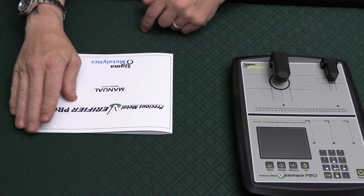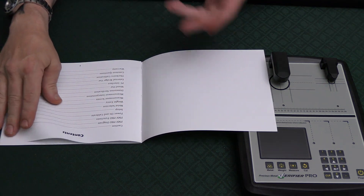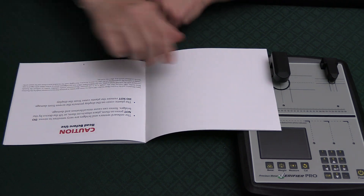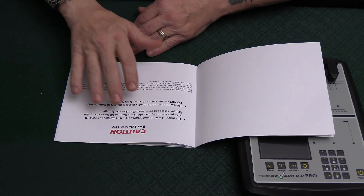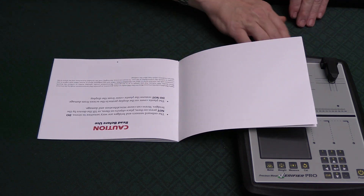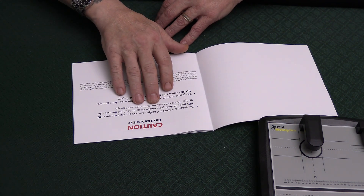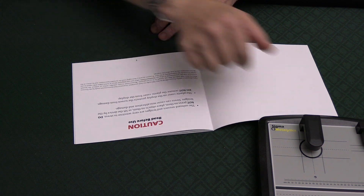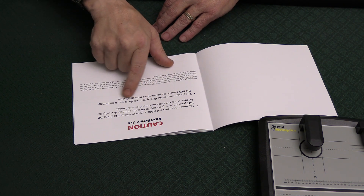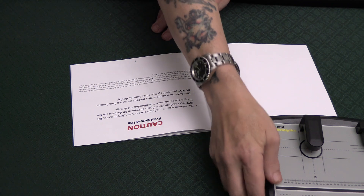First off, the manual — there was one online I downloaded and glanced over, but now I have the one that came with the machine. First there's a caution: the onboard sensors and bridges are very sensitive to stress. Do not press on them, place objects on them, or lift the device by the bridge. Also, the plastic cover on the display protects the screen — do not remove the plastic cover.